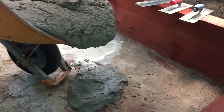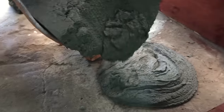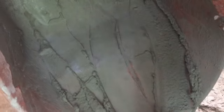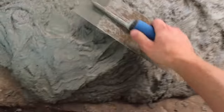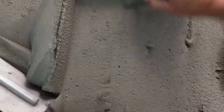Go ahead and pour it — just dump the whole wheelbarrow out in your area, being careful to spread it around appropriately, and then you will trowel it out. Once you have it all dumped out, just push the concrete around and make it about a quarter inch, sixteenth inch, or half inch depending on how thick you want your skim coat.